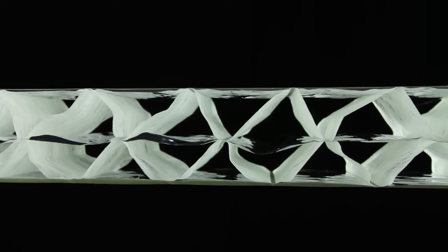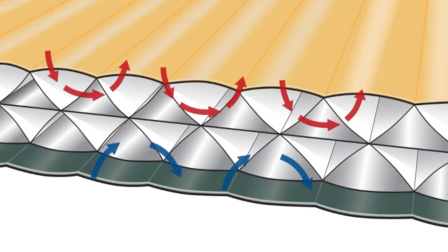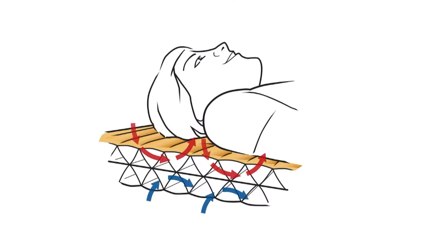It uses thermocapture reflective film throughout the pad, which reflects warm air back up to you and cold air back to the ground. It also uses a triangular core matrix which prevents convective heat loss — so it prevents cold air and warm air from moving around the pad and mixing together.